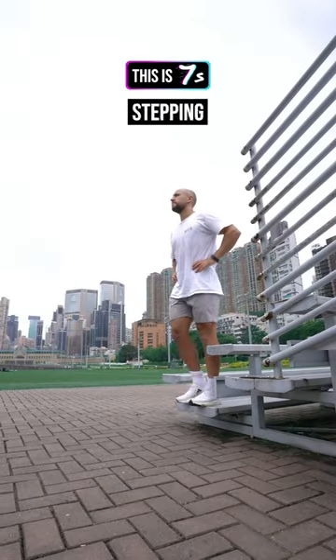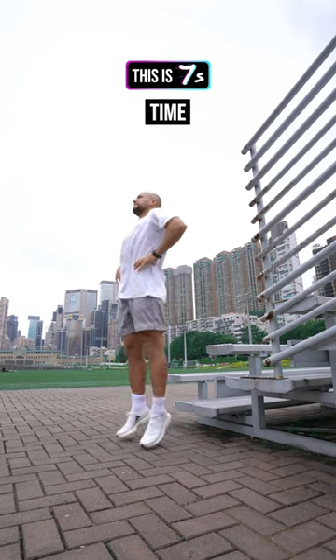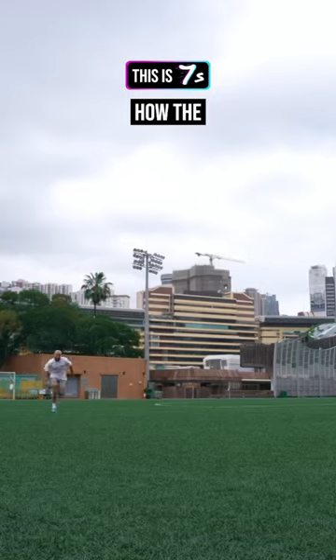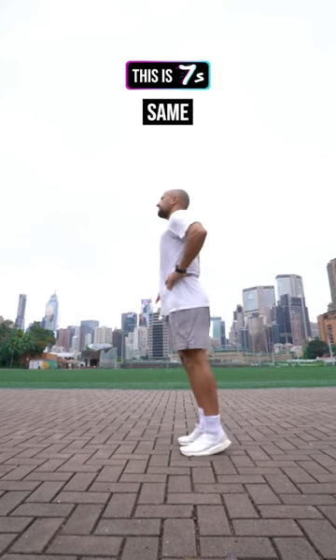The next is a drop jump. Stepping off a small ledge, we're looking for a tall stiff leg with rapid ground contact time at maximum height, similar to how the ankle works during top end speed. You can also perform pogos with the same principles.